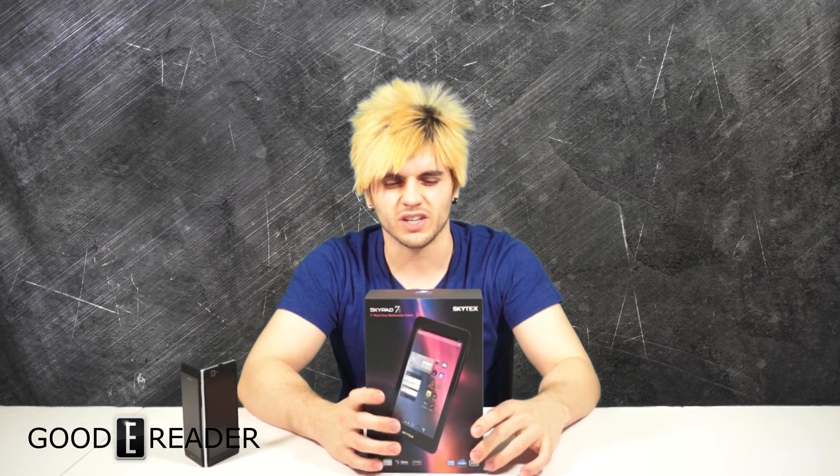Just going to read some specs on the back of the box here because they are nice enough to include them. We have Android 4.2, a 7-inch 1024x600 high-res display, a 1.2 gigahertz dual-core processor, capacitive touchscreen, 8 gigs internal storage, and micro SD card support up to 32 gigs.